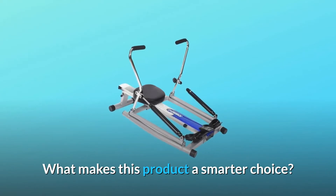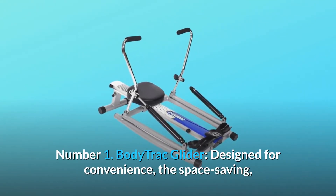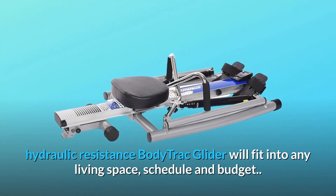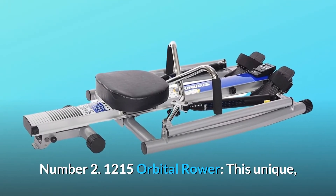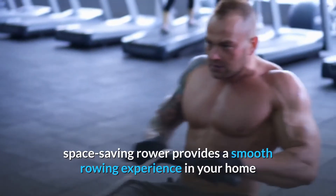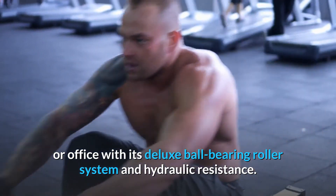What makes this product a smarter choice? Number 1: Body Track Glider — designed for convenience, the space-saving, hydraulic-resistance body track glider will fit into any living space, schedule, and budget. Number 2: 1215 Orbital Rower — this unique, space-saving rower provides a smooth rowing experience in your home or office with its deluxe ball-bearing roller system and hydraulic resistance.